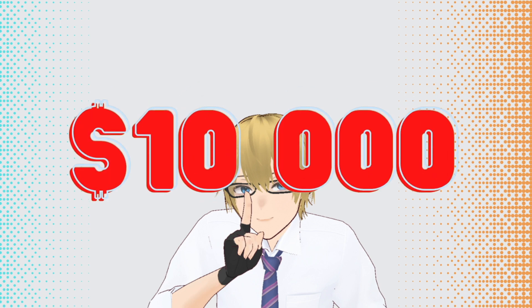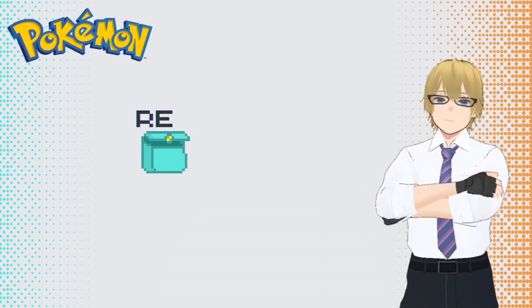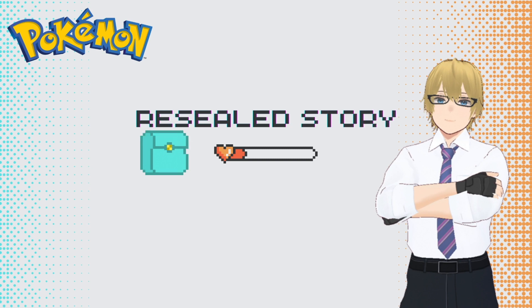Not gonna lie, I felt pretty pissed. But over time, as I got hooked into collecting cards and amassed almost $10,000 worth of vintage cards, I got pretty good at spotting resealed products and counterfeit Chinese cards. So I'm here to share some of that knowledge with you.